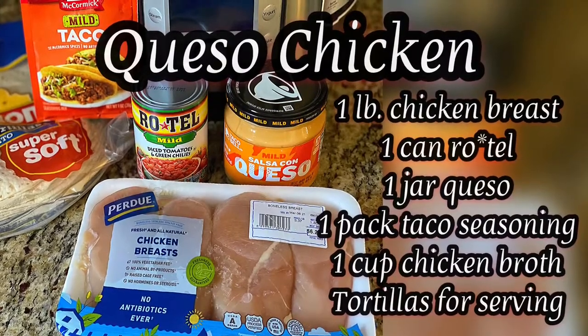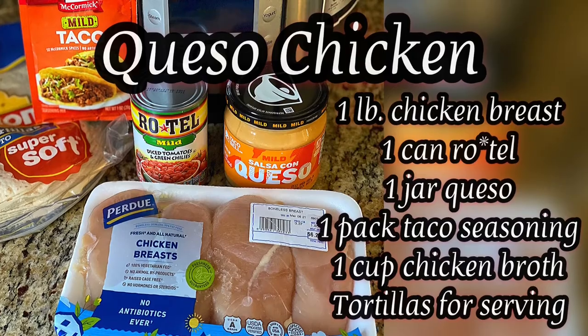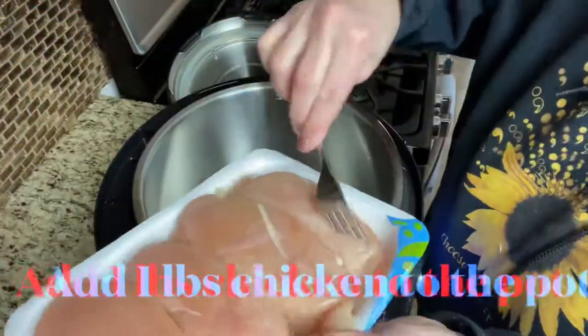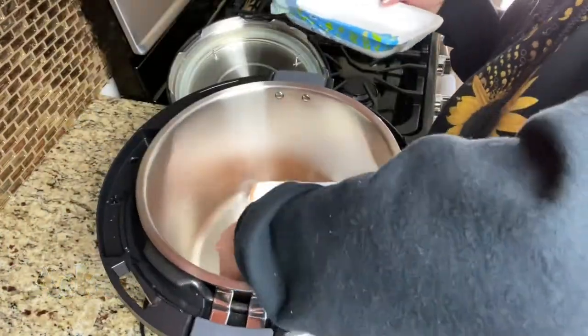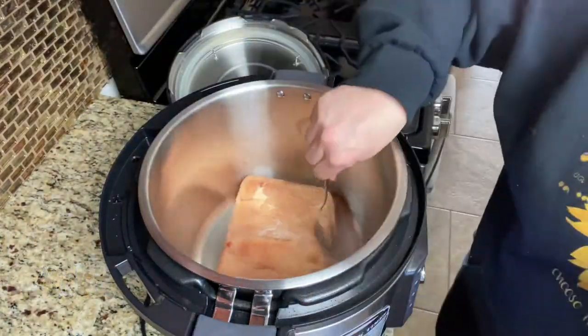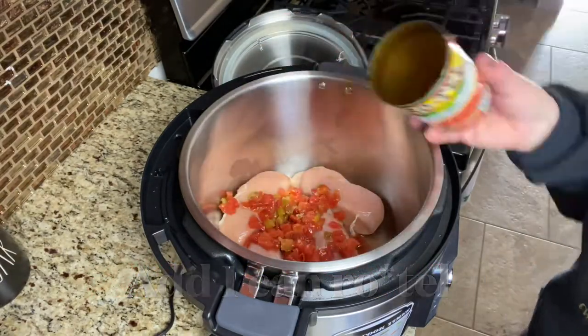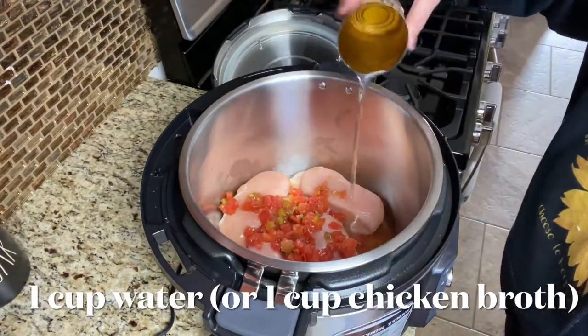The next recipe I have for you is queso chicken. To our Instant Pot we are adding one pound of chicken breast, one can of Rotel, one packet of taco seasoning, one cup of water, and one teaspoon of chicken bouillon.